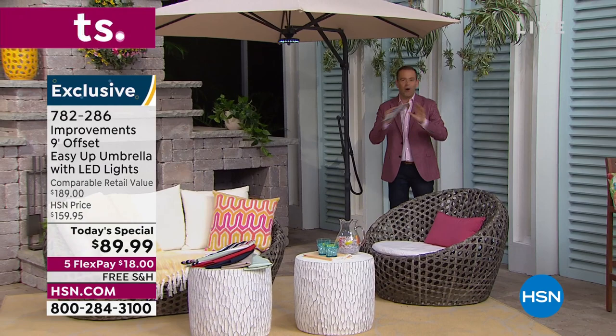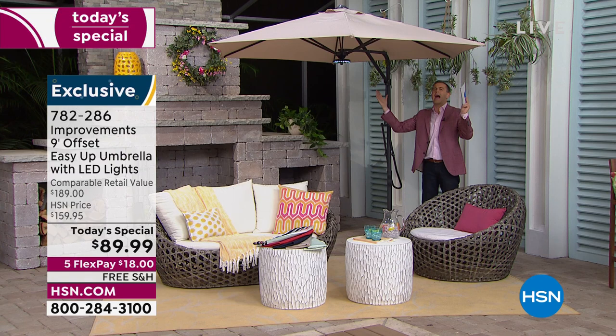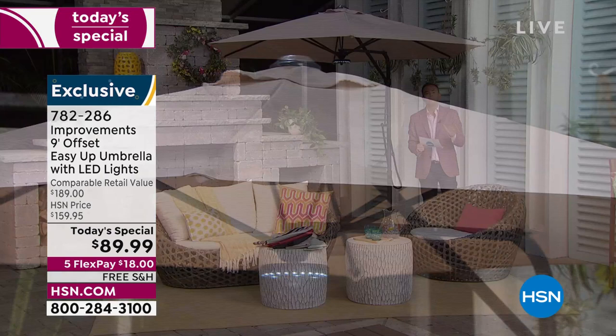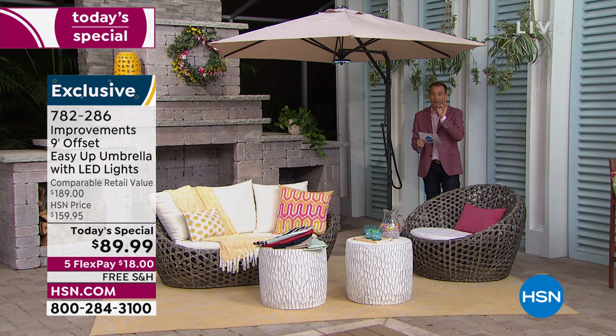We are so excited to have this as a today's special. Nine feet in span — a wonderful, ample size that's going to give you the perfect patio this spring and summer. The pricing is astonishing for this level and quality of umbrella: we're at $89.99.